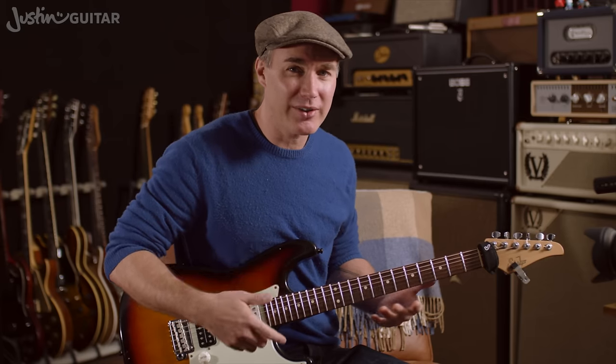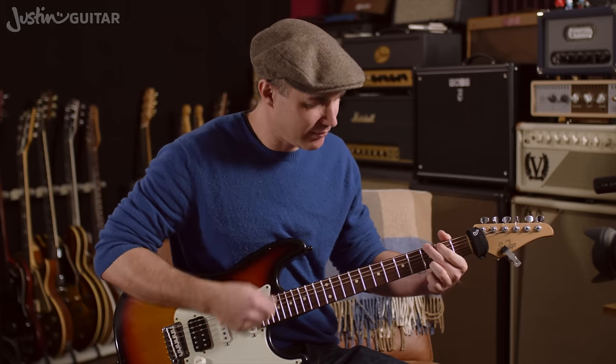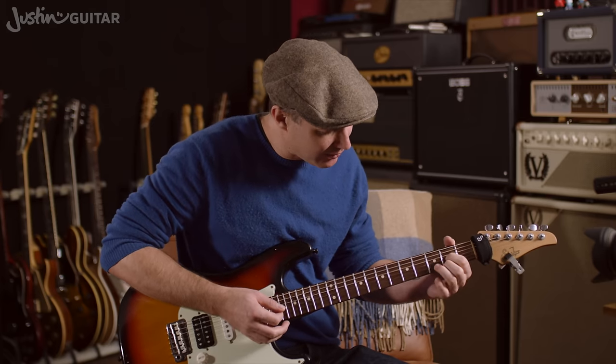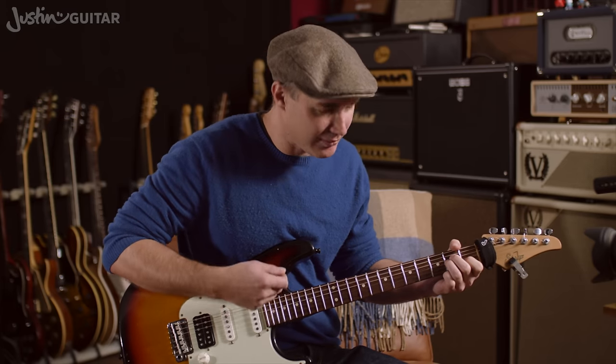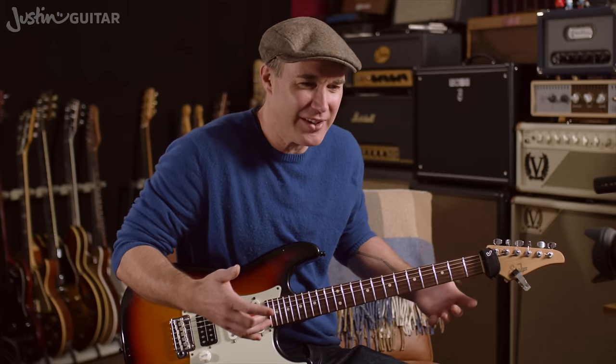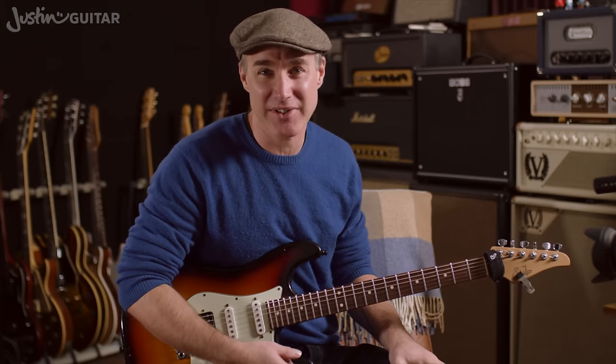If you keep that strumming going and the rhythm is right, most people won't notice. But if you stop, you can hear it's just kind of disjointed, and it doesn't... all of the feeling of the music has disappeared.